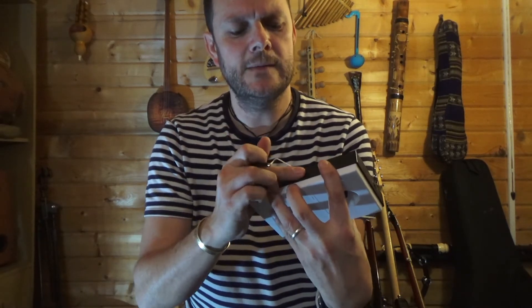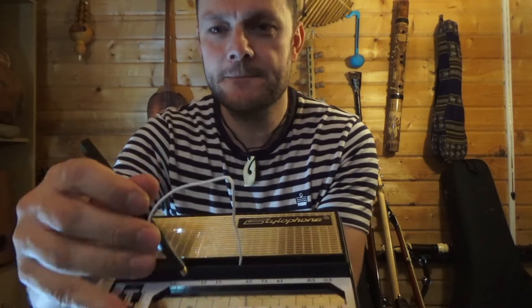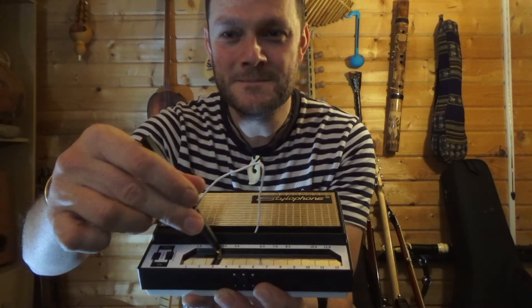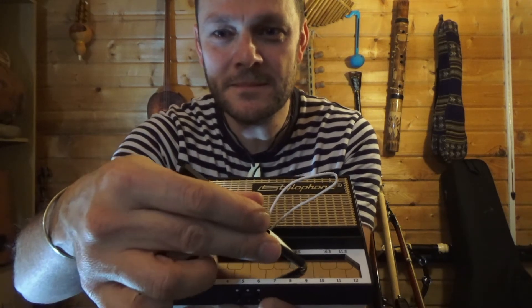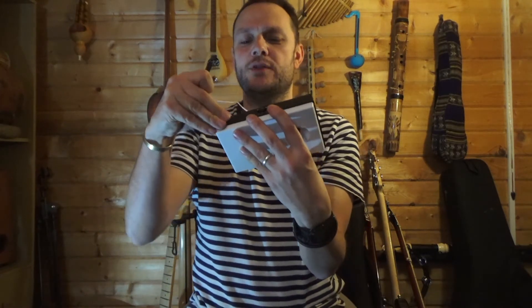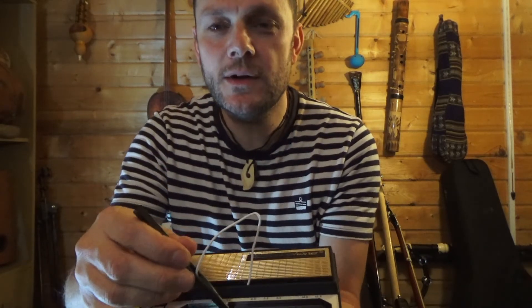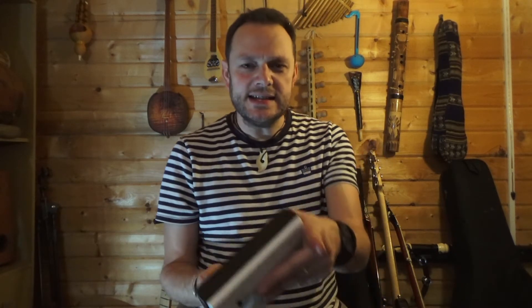If I turn it on - let's go here, middle sound - I'll turn it up a little bit as it's a bit quiet. Now, how weird is that! You can also put a little thing called vibrato on it so that it makes the note wobble.